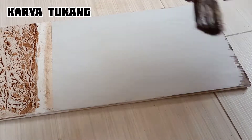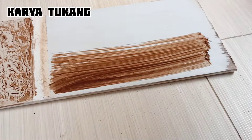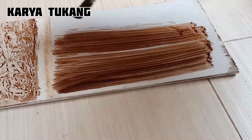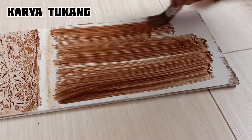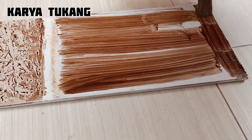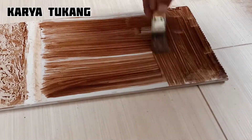Selanjutnya kita akan lakukan pengerjaan motif yang ketiga. Kita gunakan cat warna coklat, kita ratakan ke media papan gipsum sampai ke pinggir-pinggir.